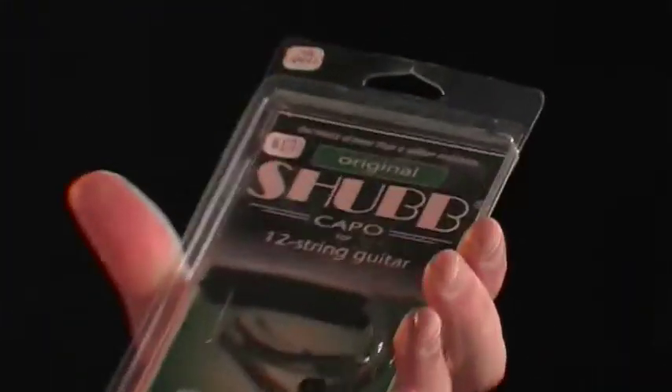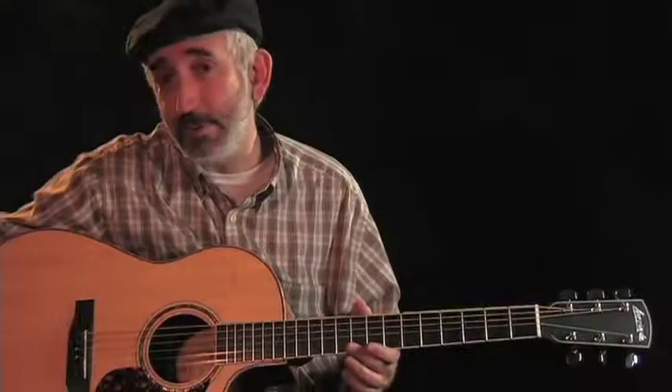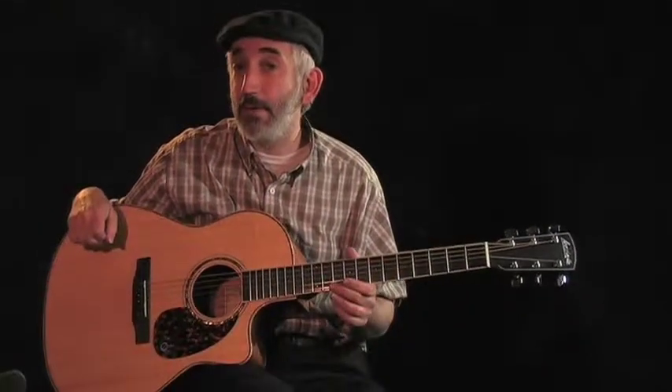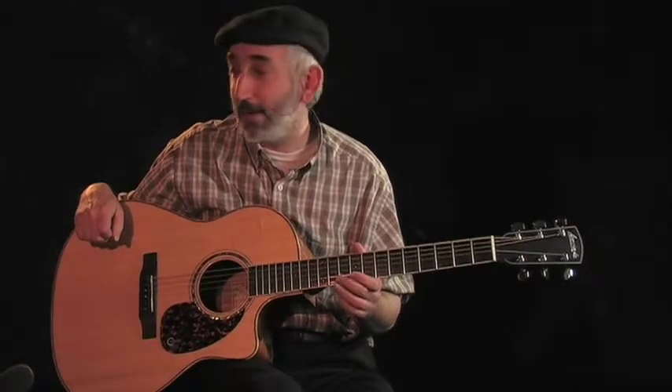We have other specialty capos — for example, this one's for a 12-string guitar, and we have some for classical guitars. So capos are a good gift. People may have capos, but a lot of people don't have the partial ones, and they're a lot of fun.